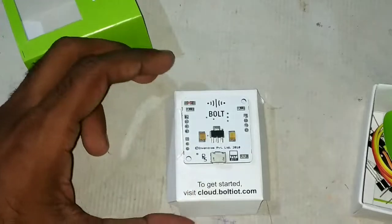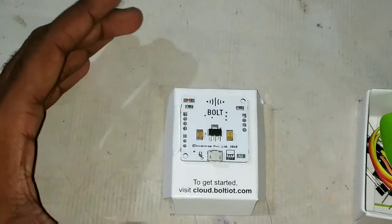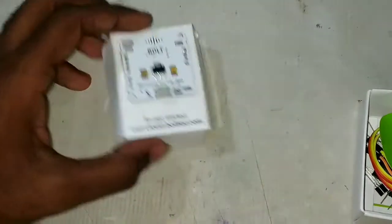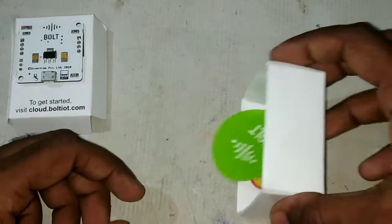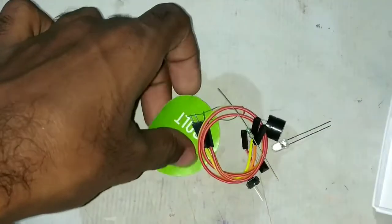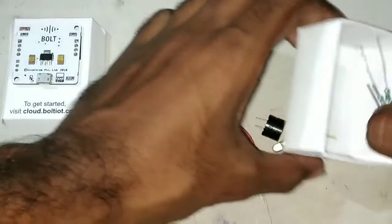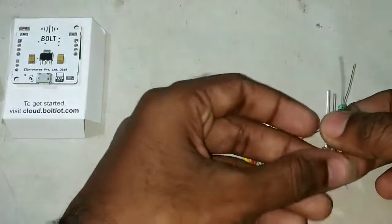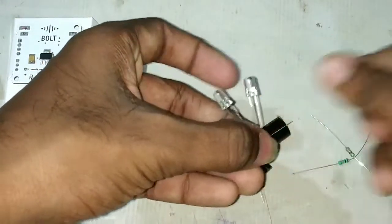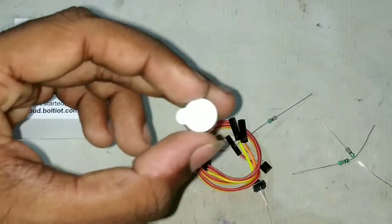Just as there are Arduinos and Raspberry Pis for programming, similarly Bolt is a platform made specially for IoT projects. Let's check the other components inside the box — we can see there are some small components. These are LEDs, and this is the buzzer.